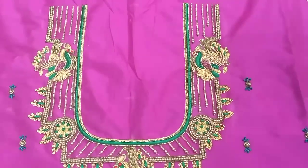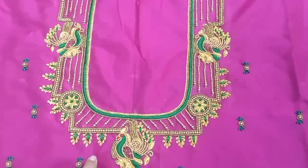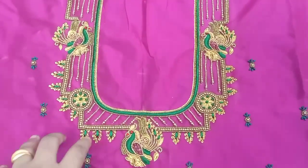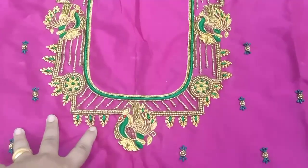Hello all, welcome back to my channel. This tutorial looks at a soprano blouse piece. This is a heavy blouse with sleeves — a very grand design for the customer to choose.